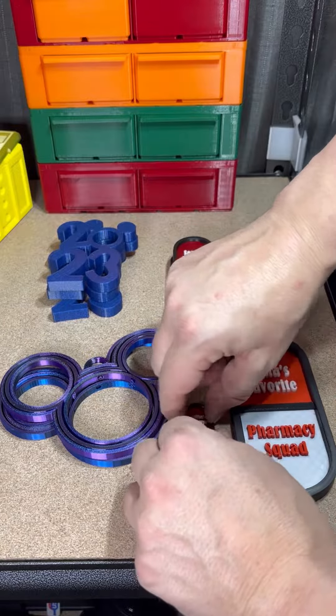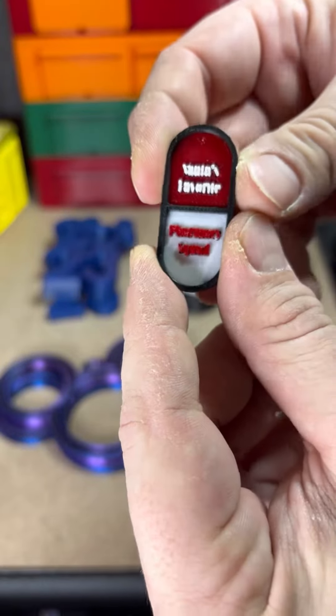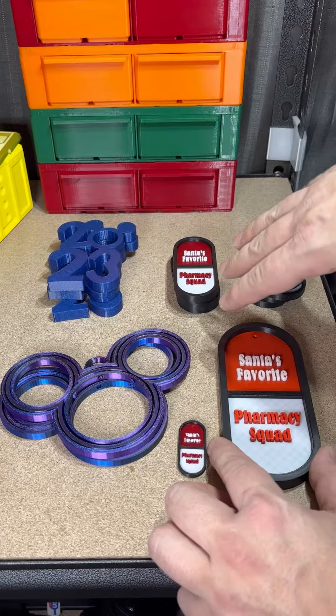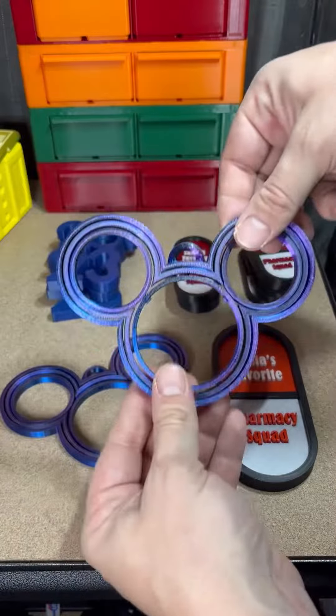She tried to print it this size first with a 0.4 nozzle — as you can see it did not turn out the best, but it looks cool still even though you can't really read what it says. She made those from scratch on Fusion 360 and they turned out great; I really like them.